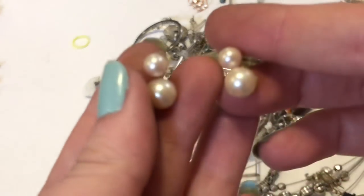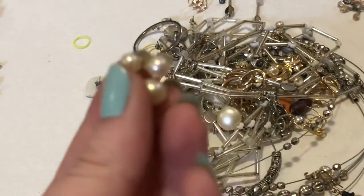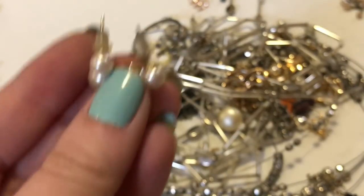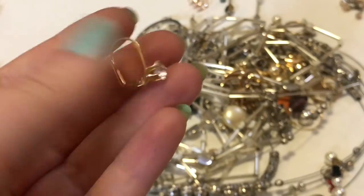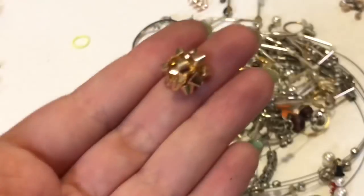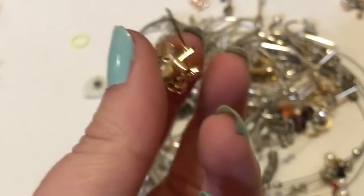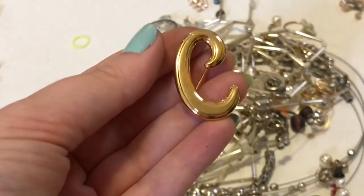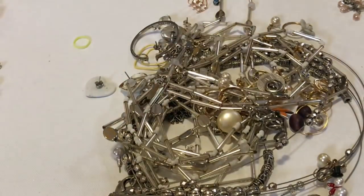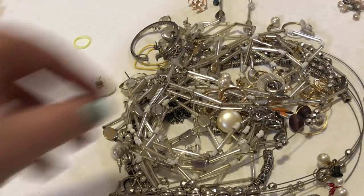I do sometimes take the pearls out of these things to keep too, because it's hard to find pearls that don't have holes in them. So that's probably what I'll keep that one for. This earring is not gold, but these can be cute for crafting — even if the other one isn't there, I can cut this off and paste it on something. And a C pin — for Princess Casserole!